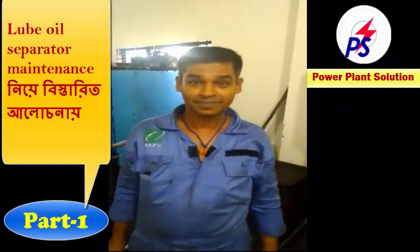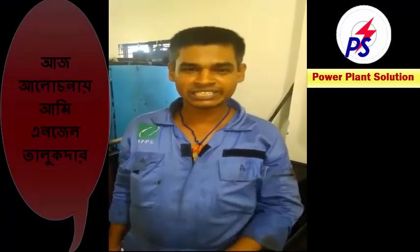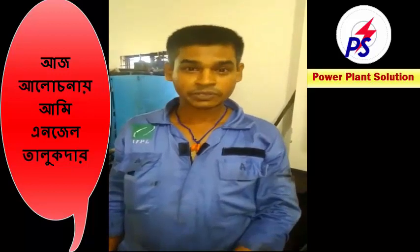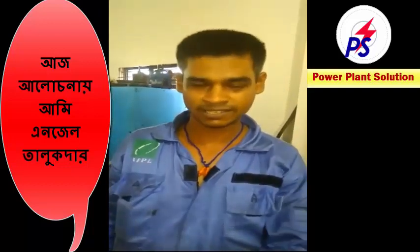Hi, I am Angel Talubdar. Now I am going to talk about the Blue Wild Saberator — how it works and how to assemble and disassemble it very easily. I am going to show you now.